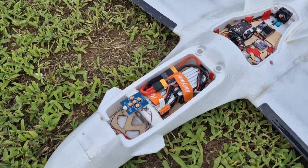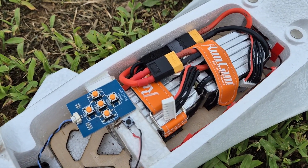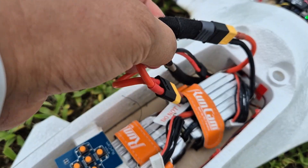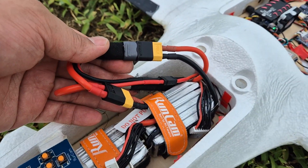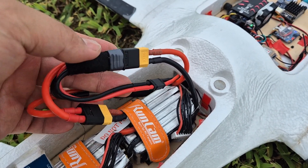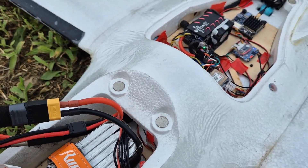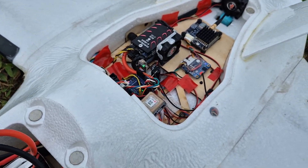Two 6-cell, 1400mAh batteries. The two batteries are connected in series. Only the lower 6-cell pack is connected to the flight controller, because the flight controller cannot handle 12-cell voltage.